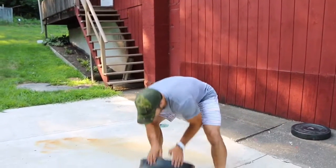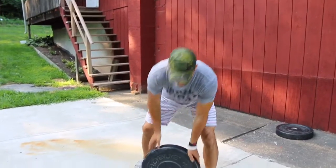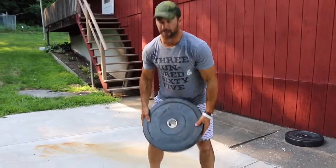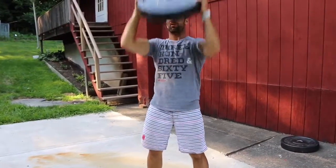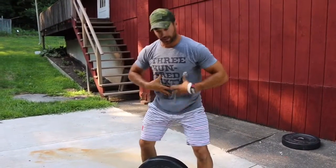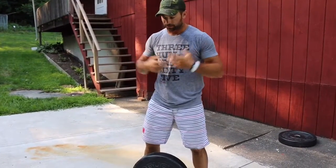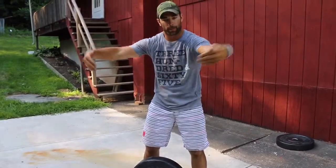We're going to replicate that exact thing today with the plate. Yesterday I just grabbed the plate away from my body and was able to lift it up and over my head, so in all likelihood I could still keep a pretty good spinal position and was never in danger. Today what we're going to do is wrap our arms around it.